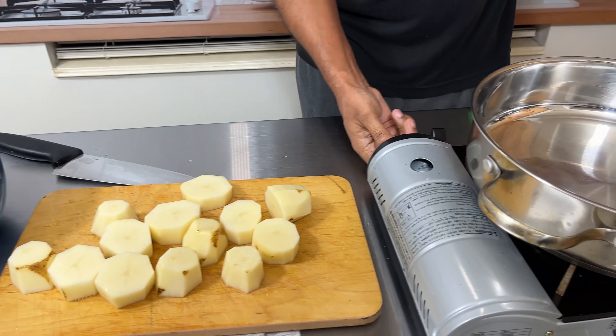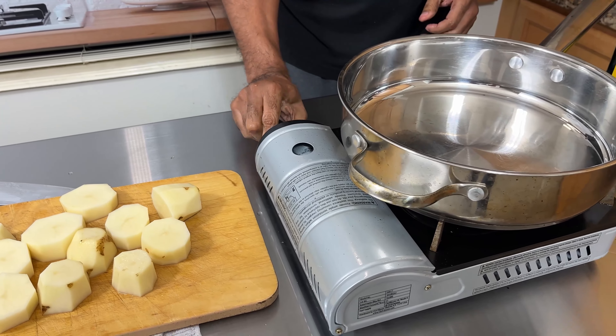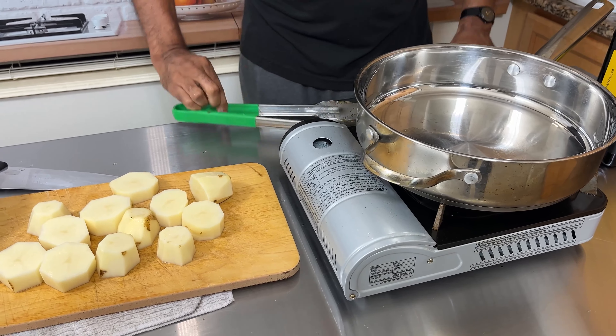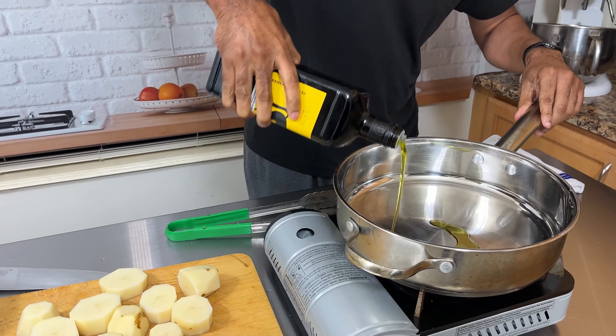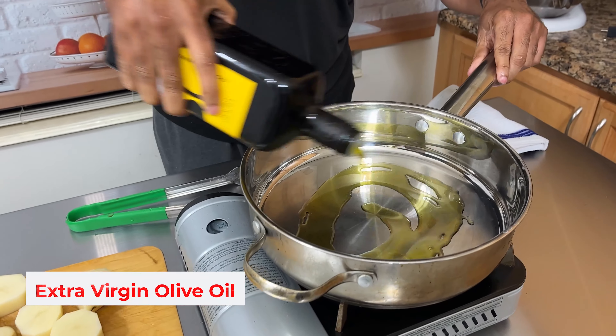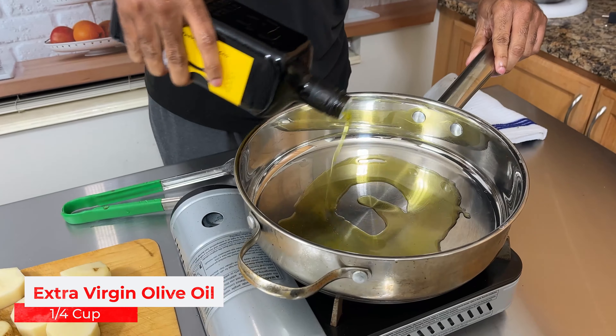Now let's get our burner nice and heated up. We always use extra virgin olive oil. I'm going to get this coated pretty good on the bottom here.